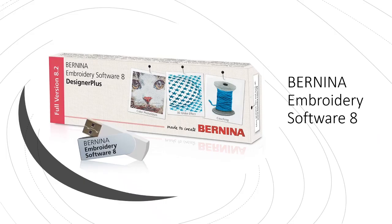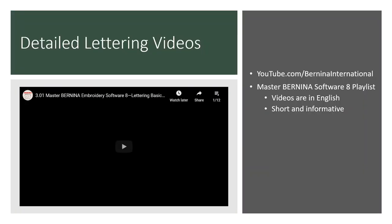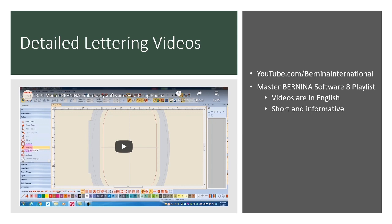For more information about Bernina embroidery software — for instance, to learn more about lettering and word art — check out the Bernina International YouTube channel at youtube.com/BerninaInternational. Bernina of America has put together a Master Bernina Software 8 playlist. These videos are in English, short and informative, including one specifically about lettering that will give you more basic ideas so you can let your creative juices flow when working with your quilt labels.